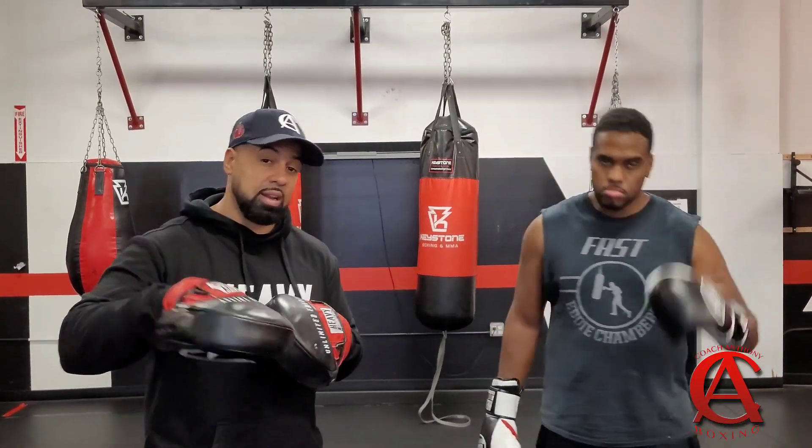Hey guys, your boy Coach Anthony. This video is something that you guys are pretty familiar with me teaching, and that's a Philly Shell, right? Me and Eddie Chambers, we got a beautiful Philly Shell instructional on my website, CoachAnthonyBoxing.com, where we go ahead and teach the system in full. Got a number of great and positive feedback from everybody who's ever purchased that course.